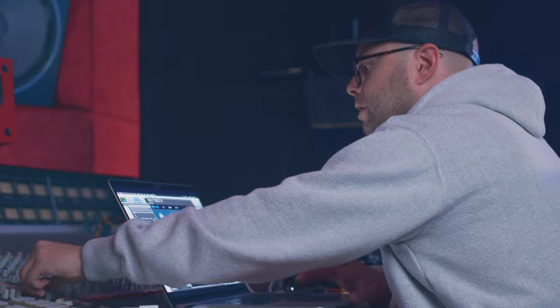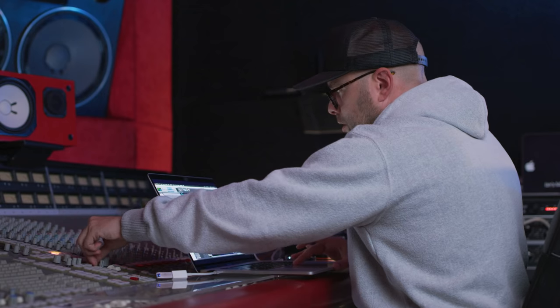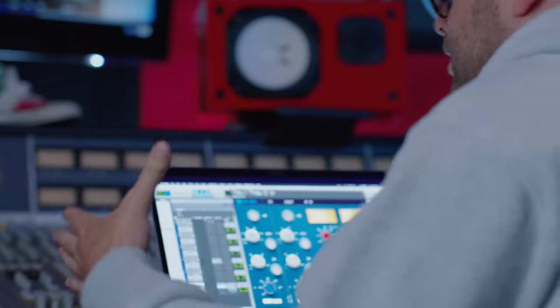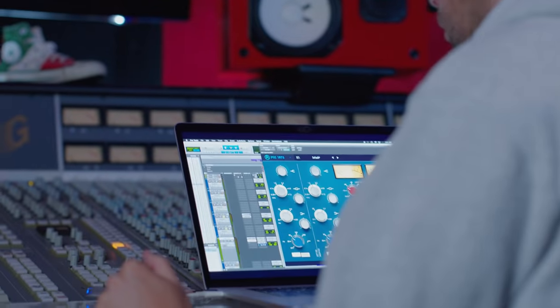Listen to that versus this — no EQ — versus this. Basically this makes it just pop out of the mix. There's no question as a listener what I want you to focus on.